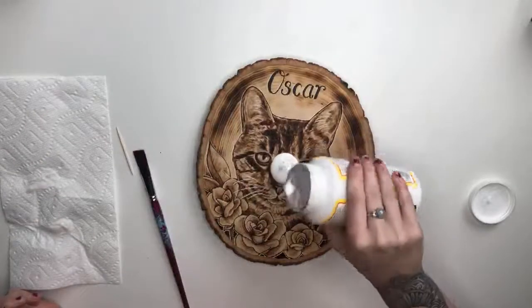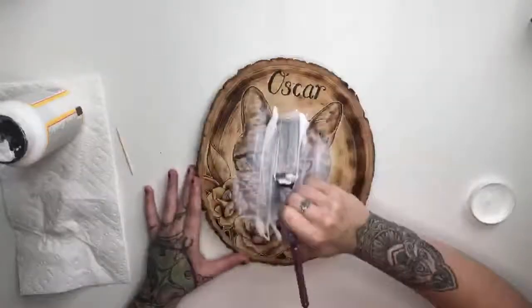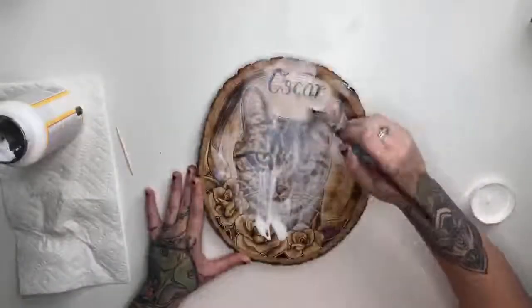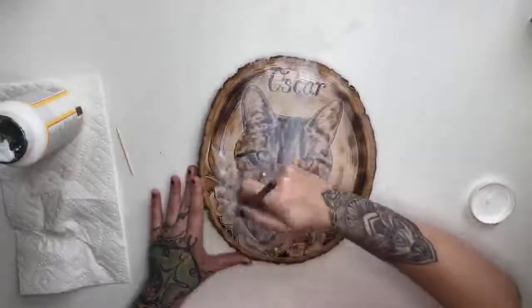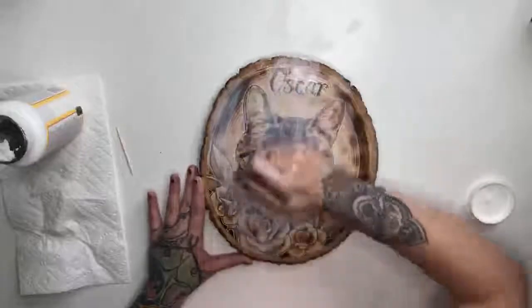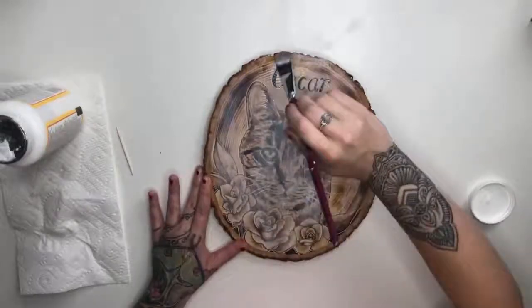You guys will notice the change in these tones, especially back here where I used my torch to get that gradient — it's going to darken it up really nice and give it a little bit more contrast. The one thing about Mod Podge you have to be careful with is that since it is water-based glue, you don't want to get it wet. But epoxy you don't need to worry about that, because that's almost like a layer of glass on top. Mod Podge is just a nice sealant to protect the art, but you don't want to get it wet. I'm just brushing this out nice and smooth, making sure I have all areas covered.